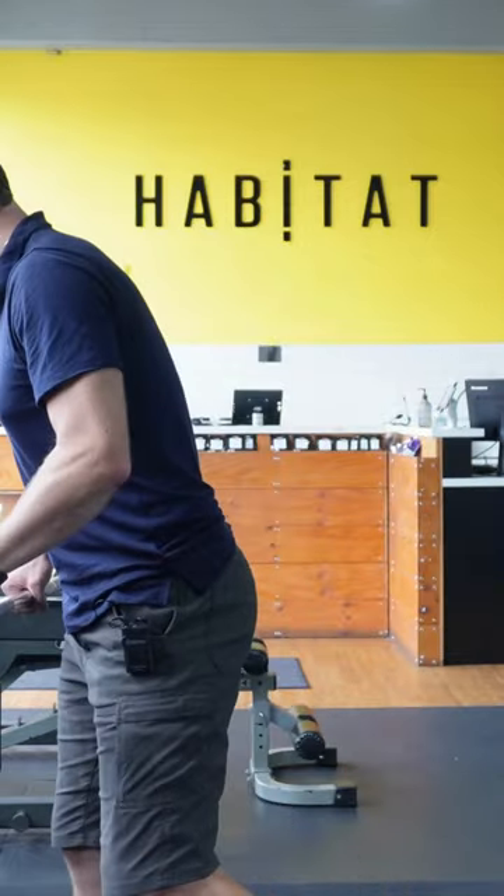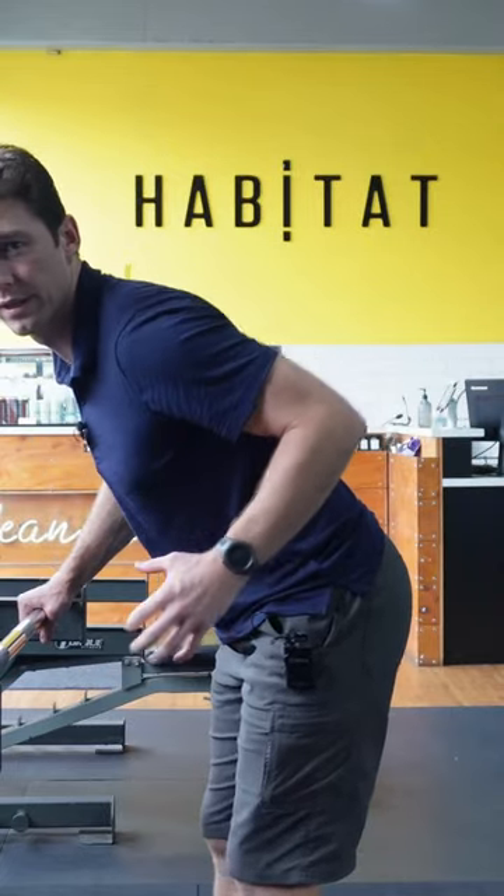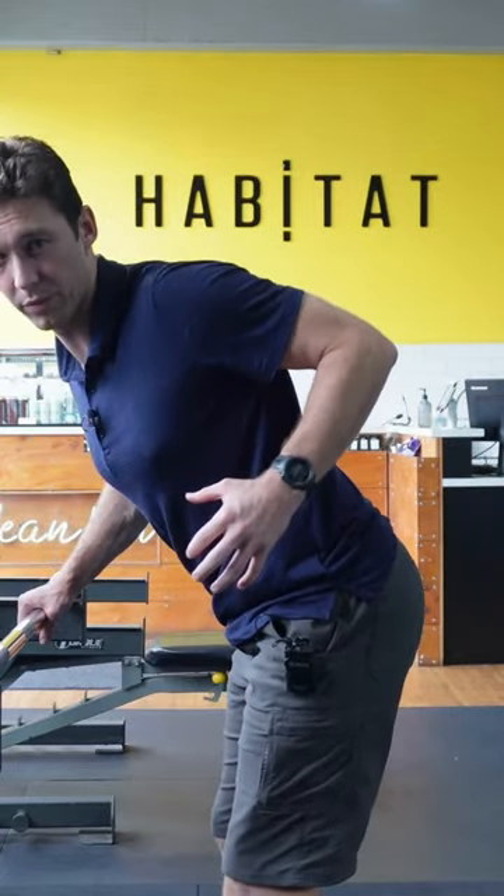than if I went narrow, because now my shoulder joint can do more of the backwards movement or the extension. It can go this way and I can do more of that without my shoulder blade having to go back. If I'm wider, it's harder to get my arm back as much and so my shoulder blades have to do more.